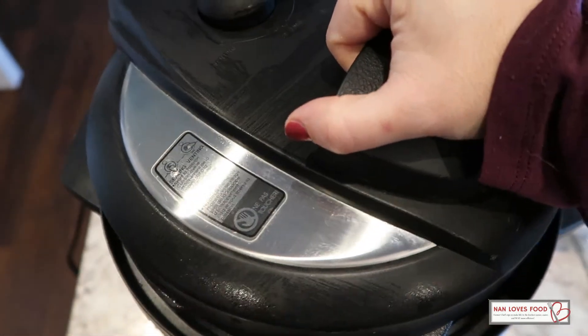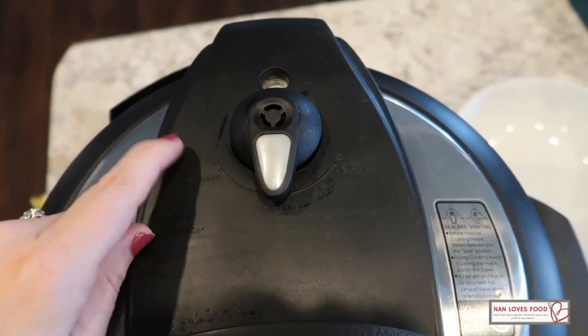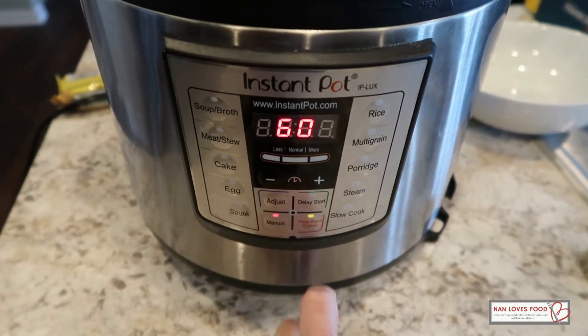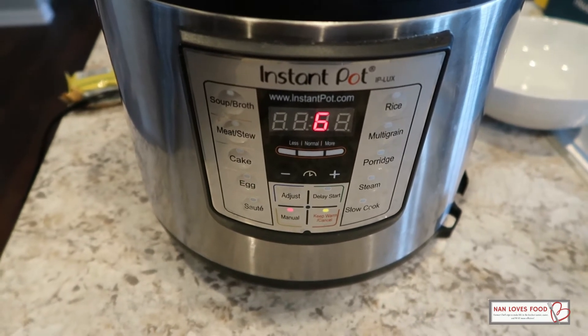We're going to put the lid on and move it to sealing — on this model, we're at sealing, not venting. Then we're going to hit cancel and then manual, and we only need six minutes. All right, and we are good to go.